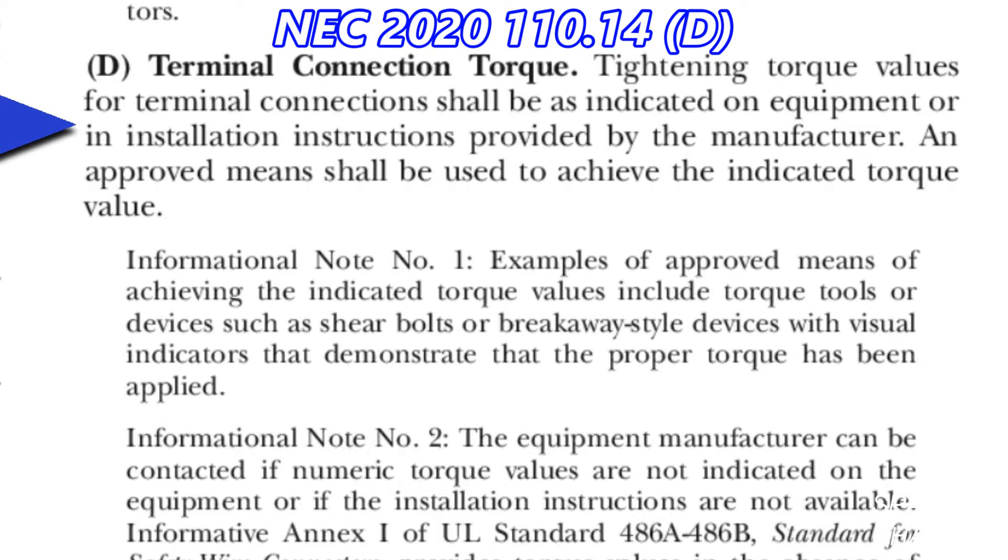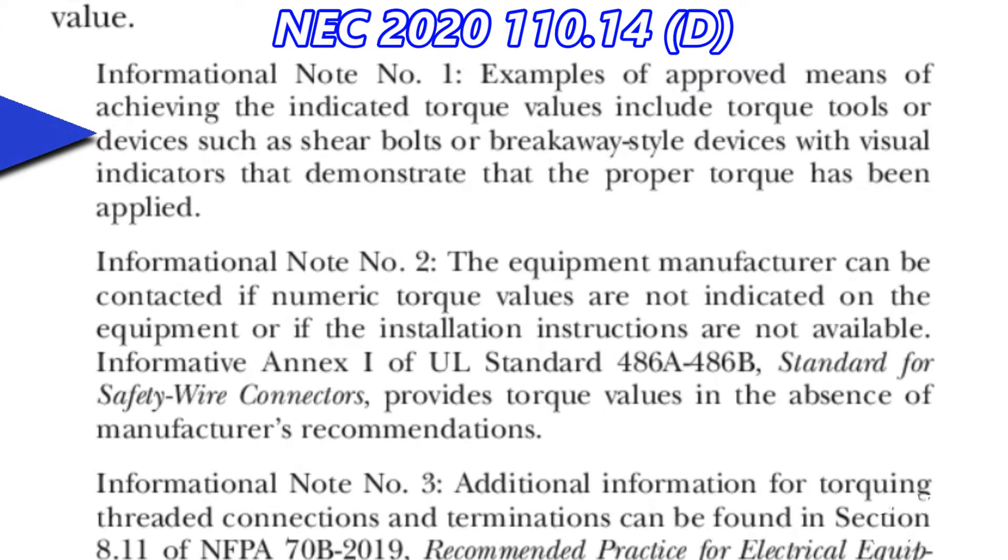An approved means shall be used to achieve the indicated torque value. Informational note number one states that examples of approved means of achieving the indicated torque values include torque tools or devices such as shear bolts or breakaway-style devices with visual indicators that demonstrate that the proper torque has been applied.